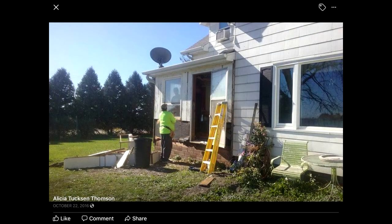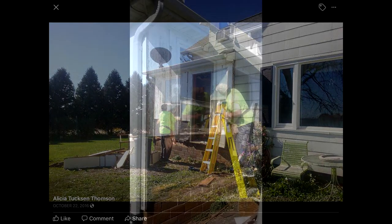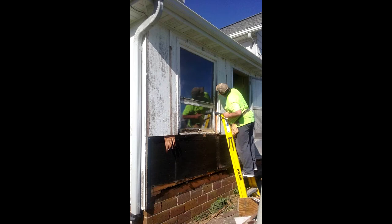We ripped all of that old siding down and decided it was time to start tackling this part of the house. All of the old siding came down, all of the old nasty rotted wood, and we decided to get rid of those windows.